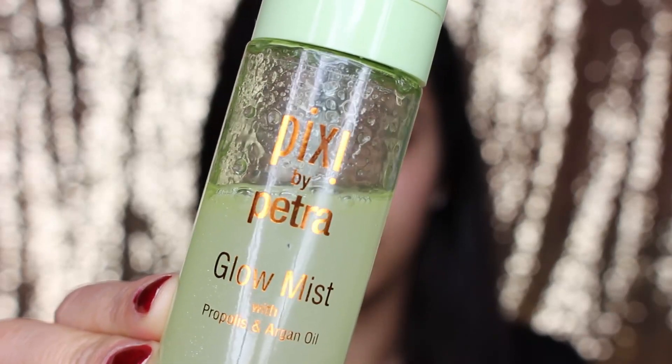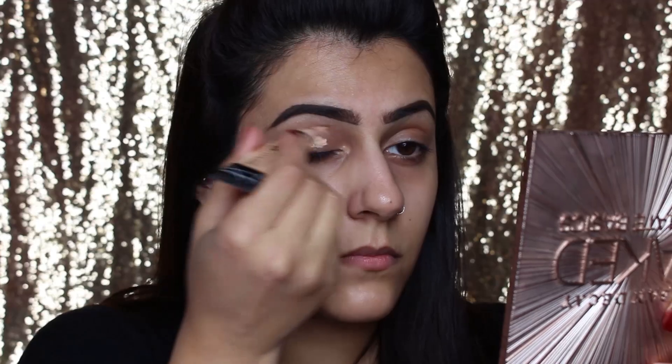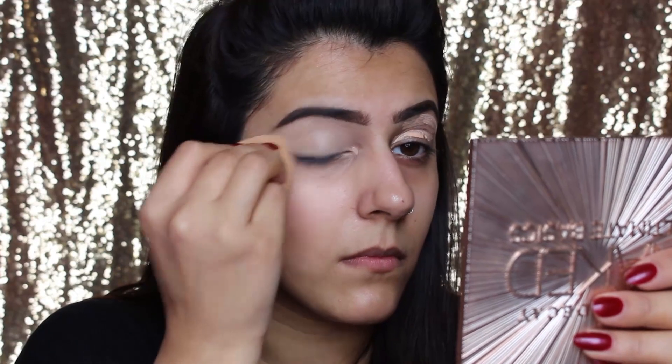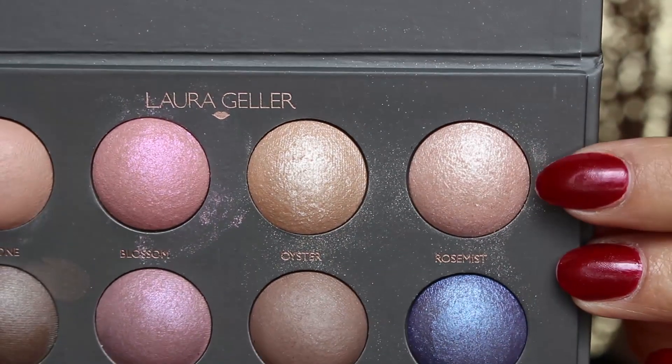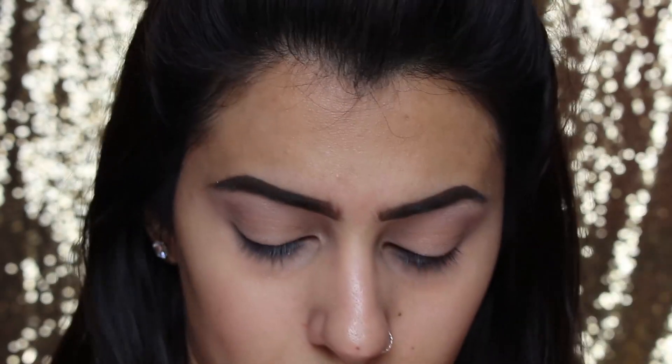I'm now going to spritz the Pixie Glow Mist all over my face. To start off with the eyes, I'm using the Pro Conceal from LA Girl in the color Natural and I'm putting this on all over my eyelid as a base for the eyeshadow — I always do this, I really like it as a base, it works really well. Next I'm using the color Rose Mist on the brow bone from the Laura Geller Wearables Color Story Palette.